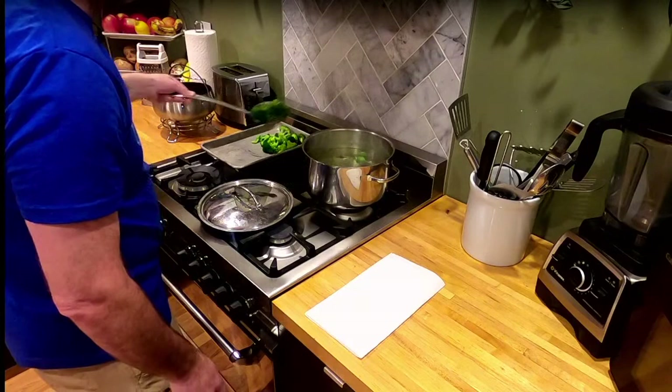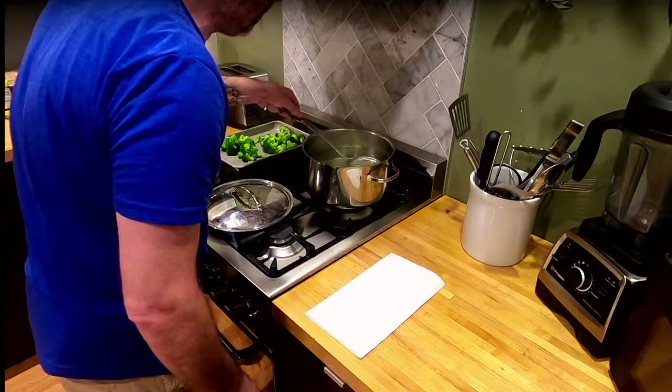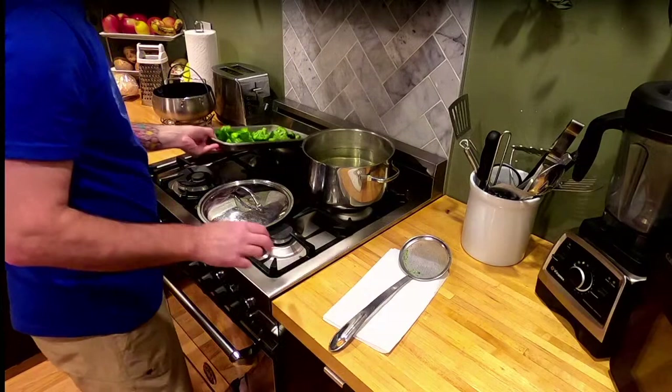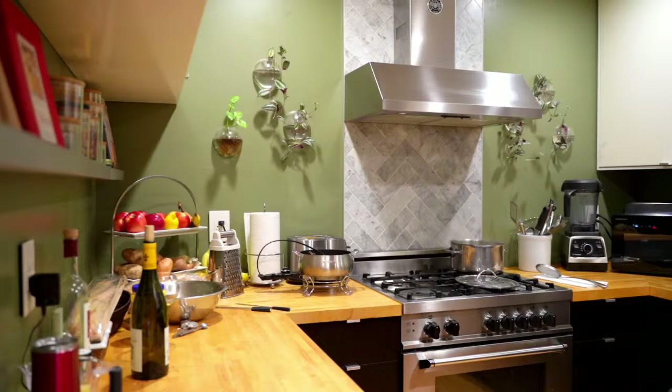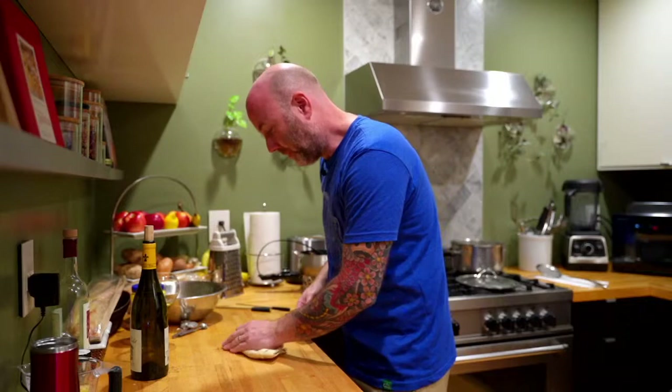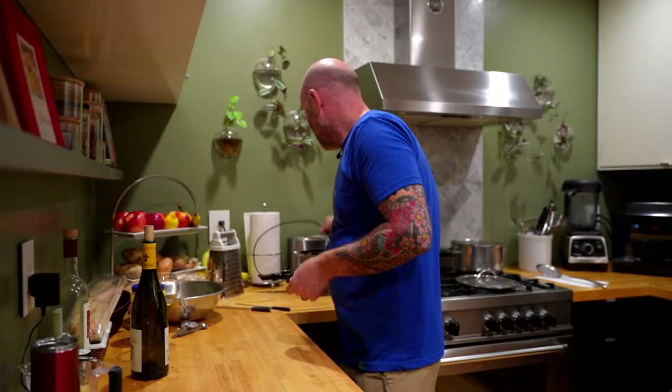I'm putting the broccoli on a quarter sheet pan — it's always nice to have one of these because they fit in just about any refrigerator. I'll pop this in the fridge and it'll cool off relatively fast. If you really wanted to go the extra mile, you could set up an ice bath and shock the broccoli, but that's just another bowl to clean — so we're doing the fridge method tonight.